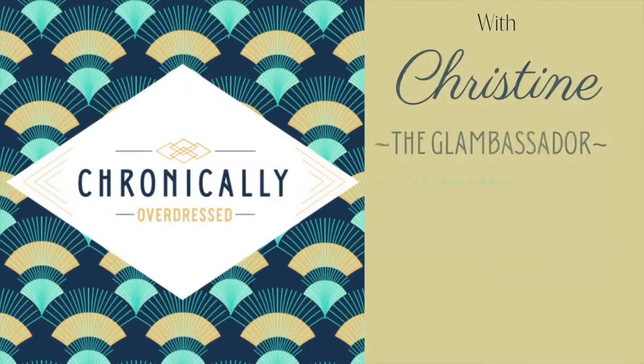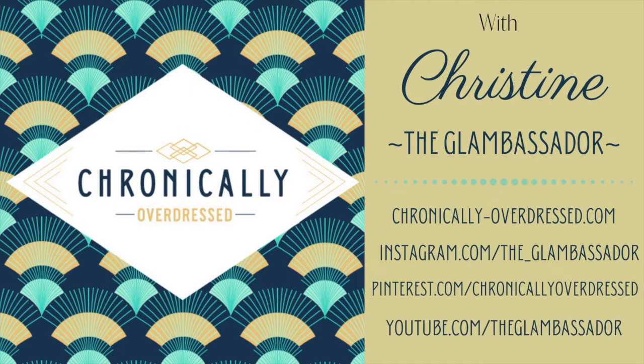Hello and welcome to Chronically Overdressed. I'm Christine the Glambassador. I did a turban tutorial a couple of years ago and I thought it was time to update it. I've learned a few new techniques and I thought I would share that with you today.